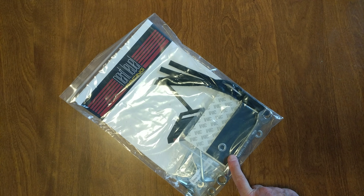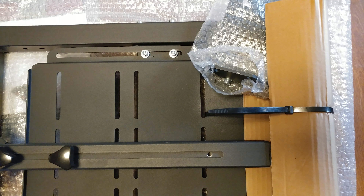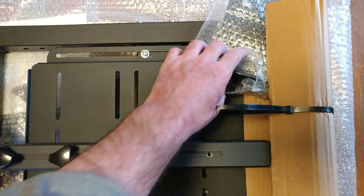They even give you the tools — amazing! I was ready to break out my own tools, but they give you everything you need to assemble it. It comes wrapped in bubble wrap; I pulled out the bubble wrap.